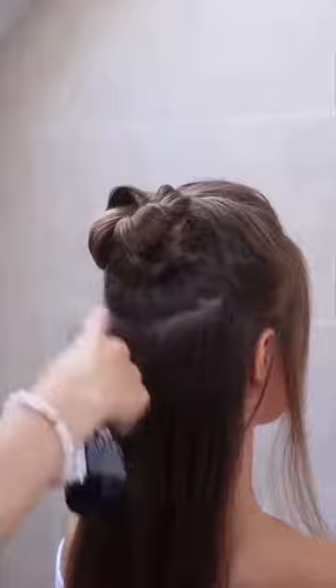Now take your Silhouette Pump Spray, which helps you to reach a cleaner look.